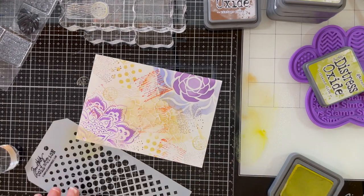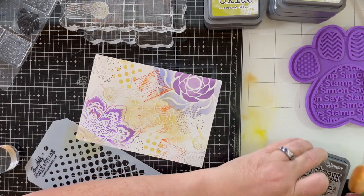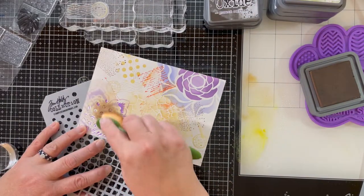I've selected another Tim Holtz stencil that starts with little circles and goes to larger circles and then into diamonds, and I'm choosing to use ground espresso to add some depth to my background.